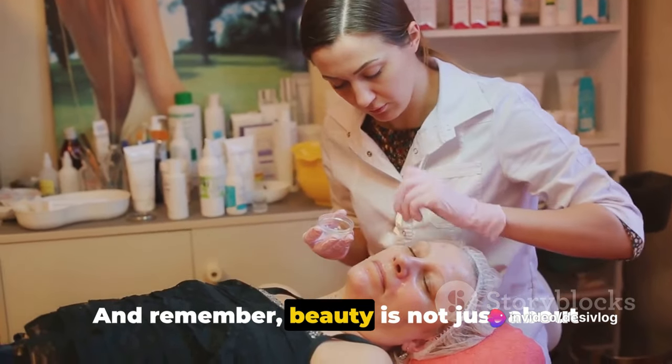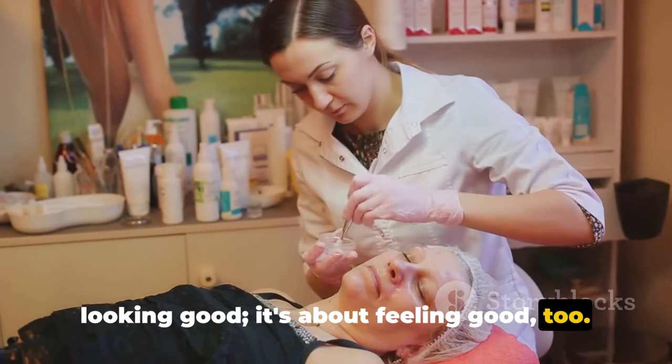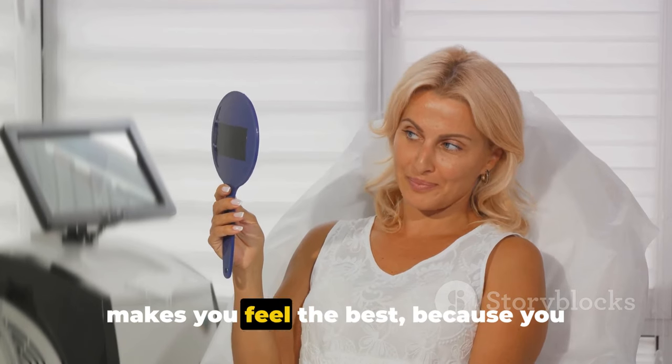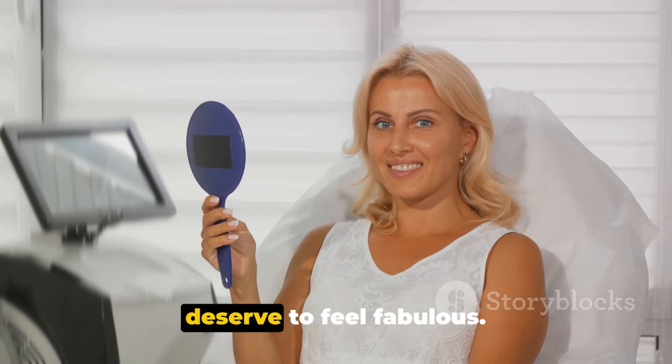And remember, beauty is not just about looking good — it's about feeling good too. So choose the hair removal method that makes you feel the best, because you deserve to feel fabulous.